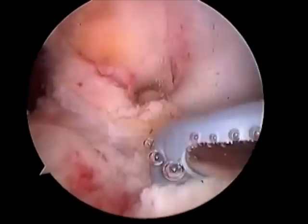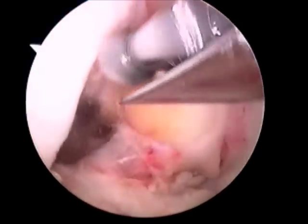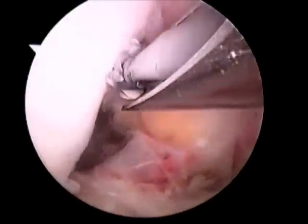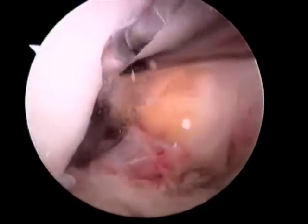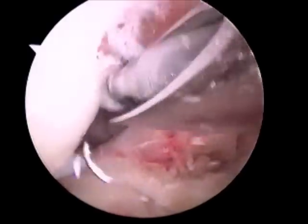The shaver is used to facilitate removal of soft tissue and care is taken to protect the posterior cruciate ligament, which sits behind the ACL. Additionally, bone is removed from the femoral condyle in an effort to create more space for the reconstruction.